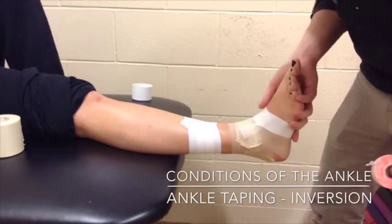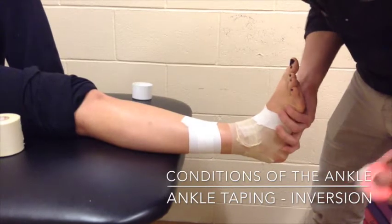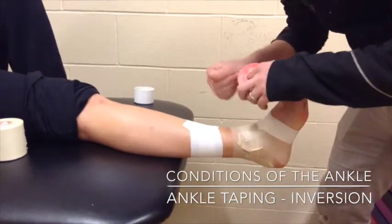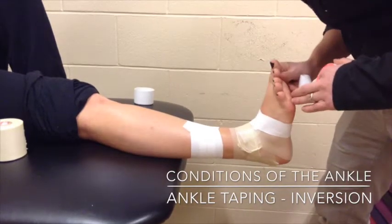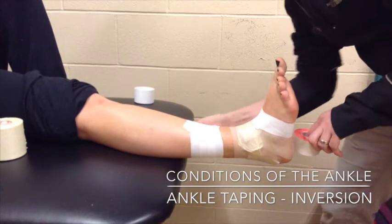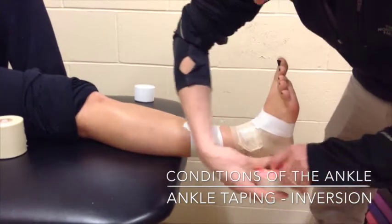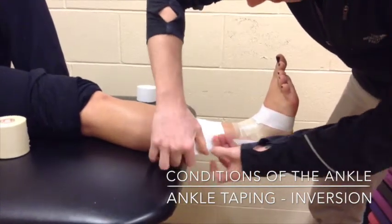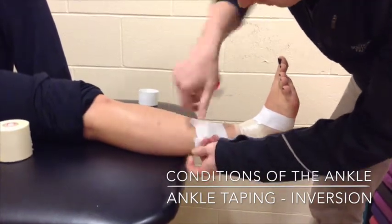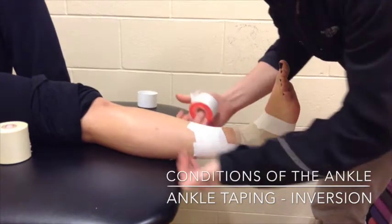This is an ankle tape job for an inversion sprain, involving the structures on the outside lateral aspect of the ankle for support. We're going to start with our stirrup strips, keeping the athlete in the correct position. Starting on the medial side, coming down, around the bottom of the foot, up the lateral malleolus, and applying pressure to that tape.